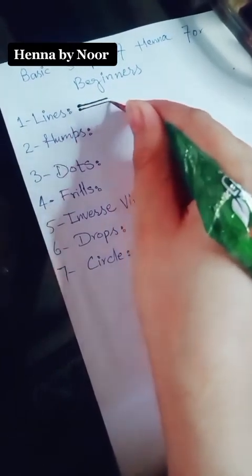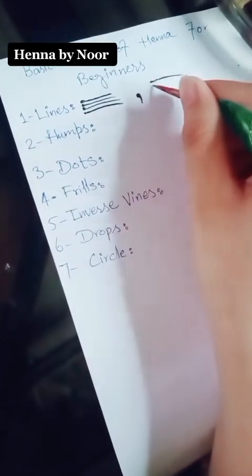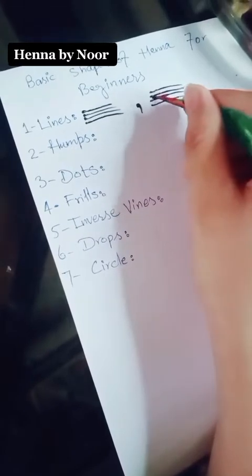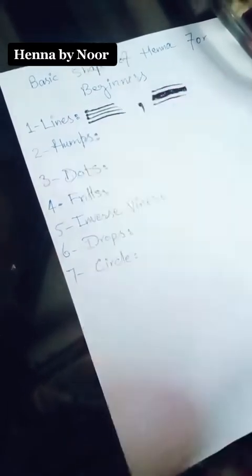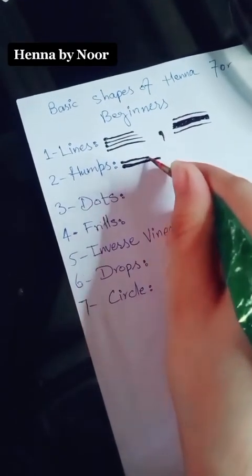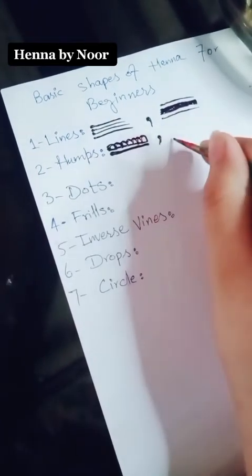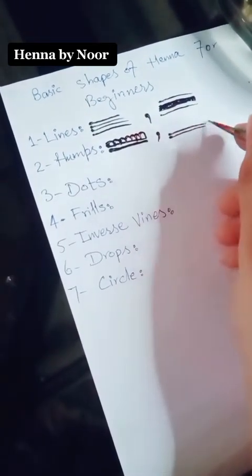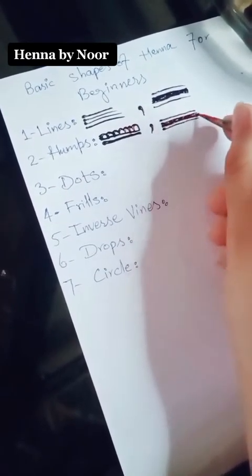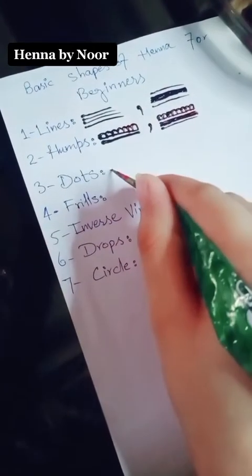First, we show you how to draw lines. Simply you draw four lines. Then you have to draw the mid-quality lines, and in this way you have to draw the same lines. Then you have to draw the first line and then the mid-quality lines, and half a circle. In the second way, we put the same four lines in the drawing way.